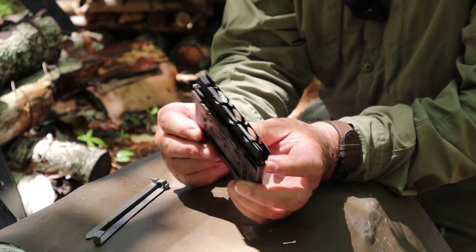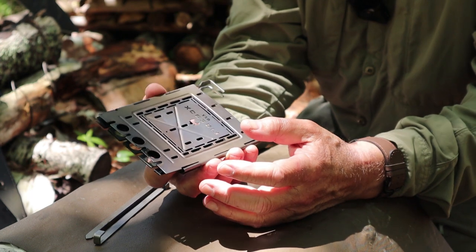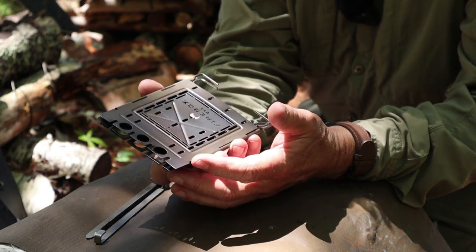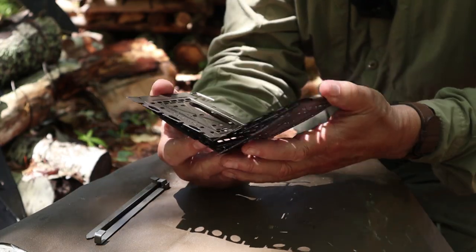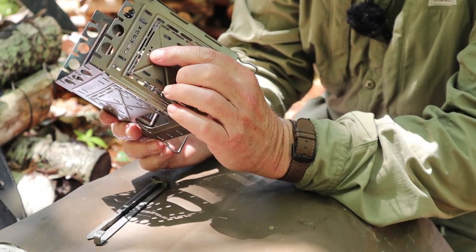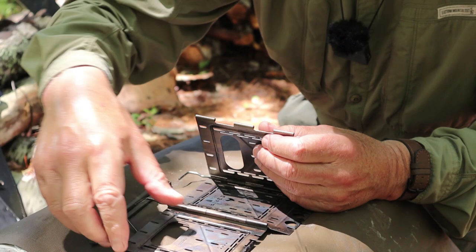What stays home is the box, grate, floor plate, and side number three. Instead of the metal case, the cotton stuff sack that came with it is perfect for transporting. We're going to put everything we want to take into that cotton stuff sack. To remove panel three, I pull the pins on either side of panel number three and take it out — that stays home, as does one of the legs. Each panel has holes indicating panel one, two, three, and four, so it's easy to identify.